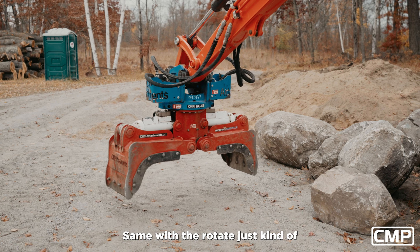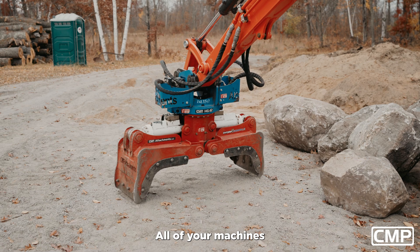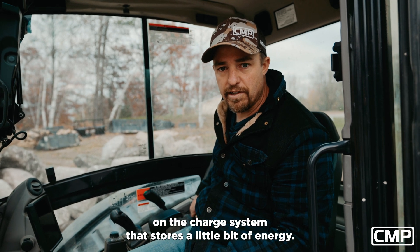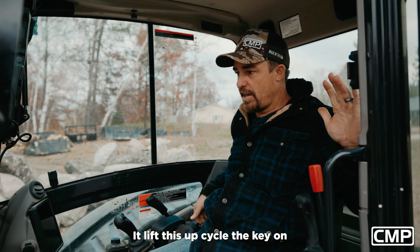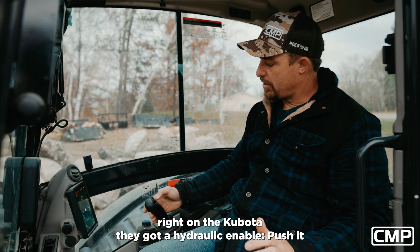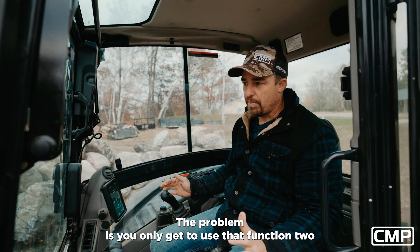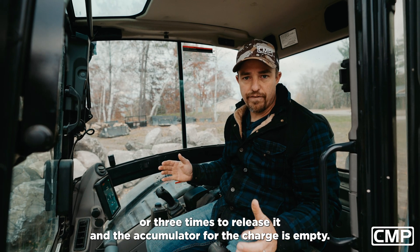Same with the rotate — just get that released. All of your machines are going to have a hydraulic enable button. If you let this machine sit too long, there's an accumulator on the charge system that stores a little bit of energy, so when you turn the key on you've got to cycle it. Lift this up, cycle the key on, put your safety down — right on the Kubota they've got a hydraulic enable. Push it, and you were able to release. The problem is you only get to use that function two or three times before the accumulator for the charge is empty.